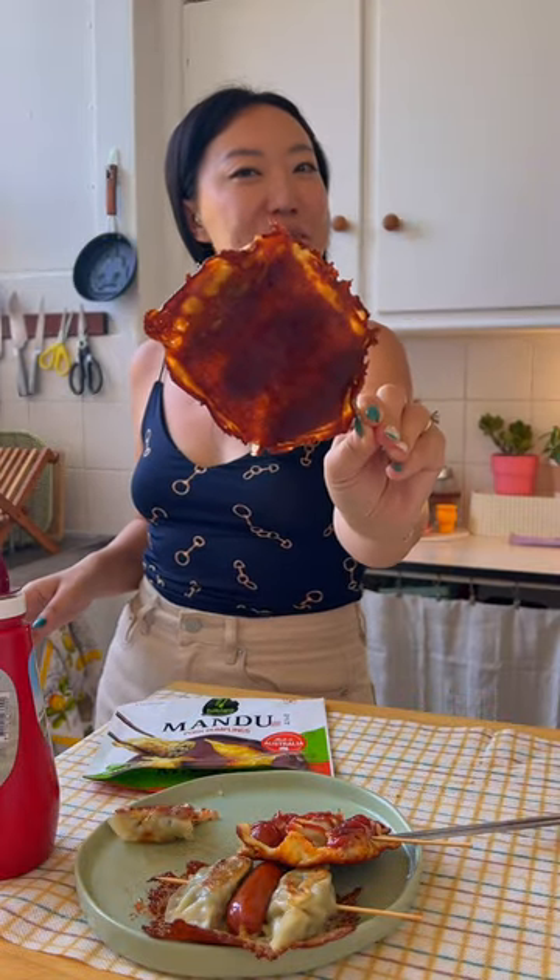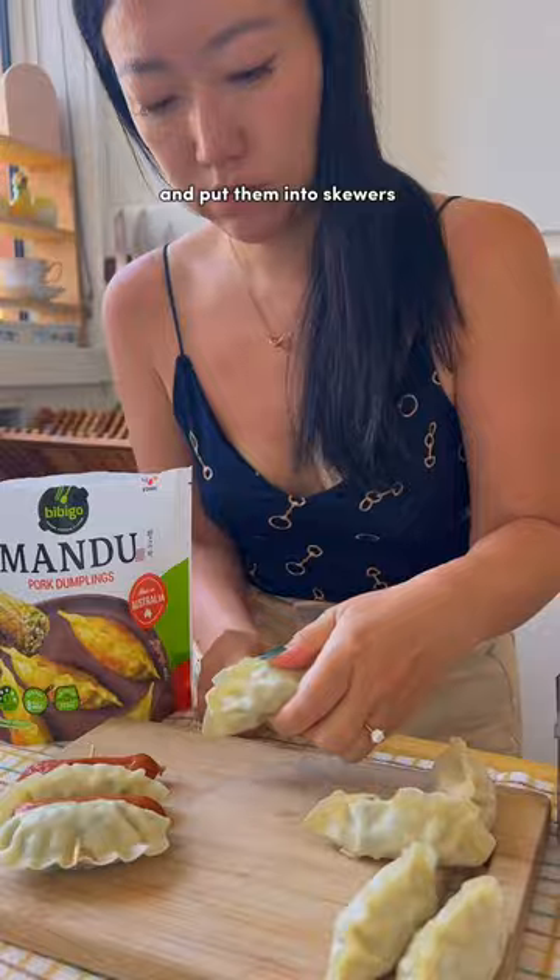This is how you make mandu cheese skewers. First, get your mandu from Bibigo and put them into skewers.